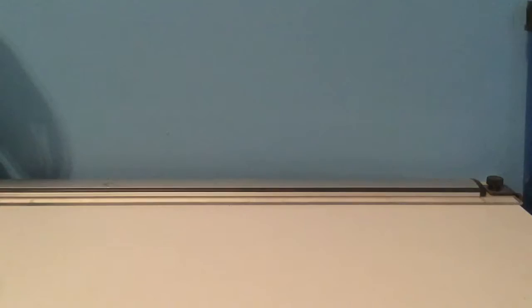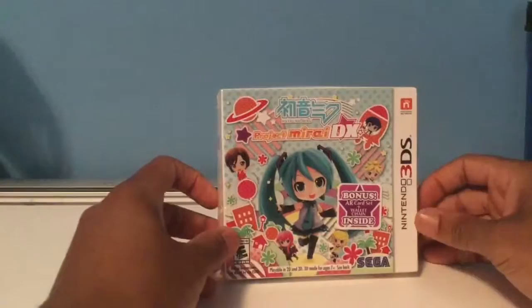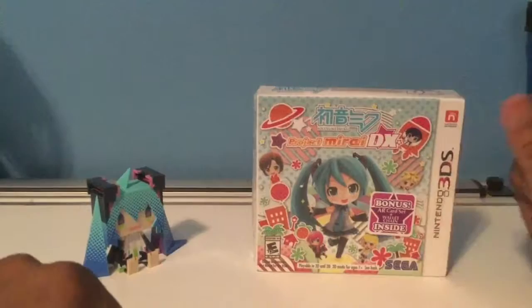I did pick up a game this weekend — Hatsune Miku Project Mirai DX. It finally came in the mail; I ordered it off eBay because there are some special features in this launch edition. I figured, why not have my friend Hatsune Miku figure join us for this unboxing.